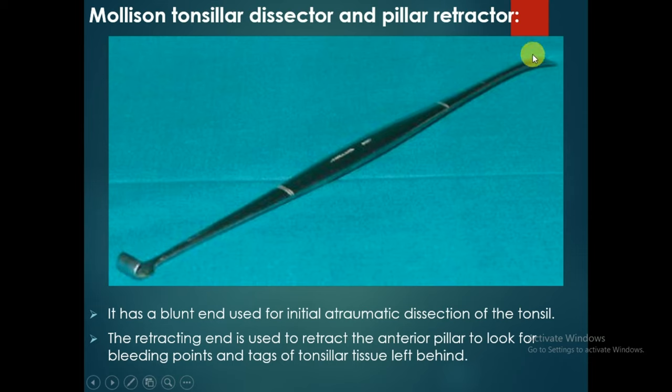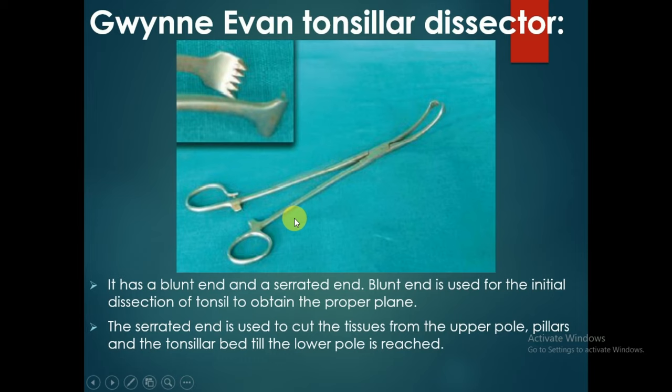The blunt end is used for initial atraumatic dissection of the tonsil. The retracting end is used to retract the anterior pillar to look for bleeding points and tags of tonsillar tissue left behind.